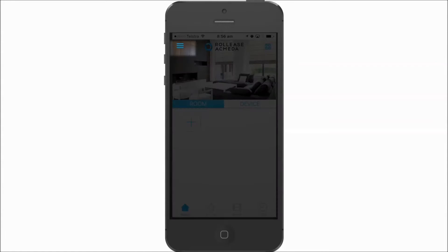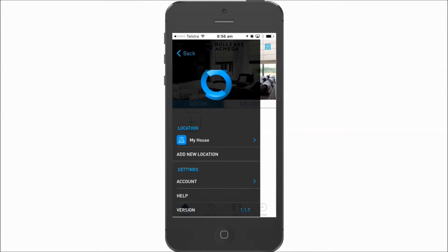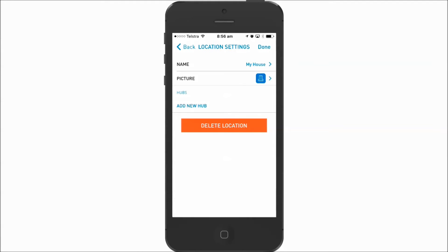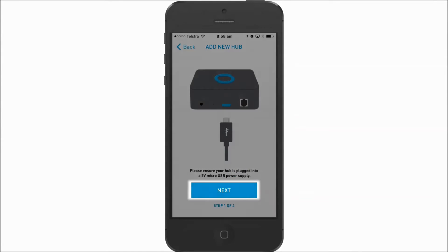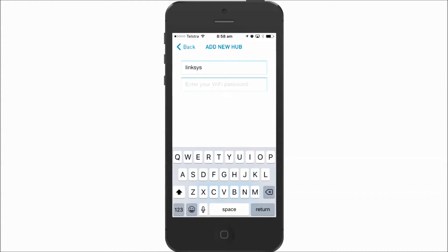Follow these steps to edit the location you want to add a hub to. Tap add new hub, click next, and then enter the password of your modem so that the hub can communicate with it.